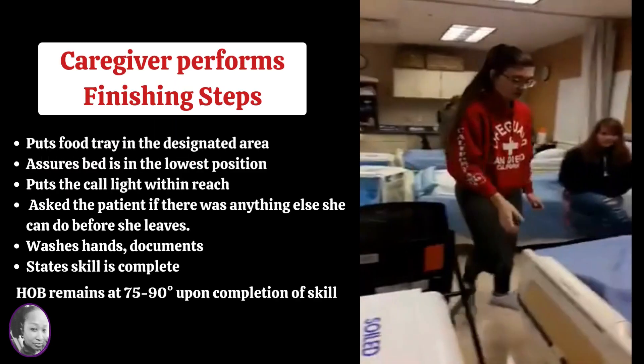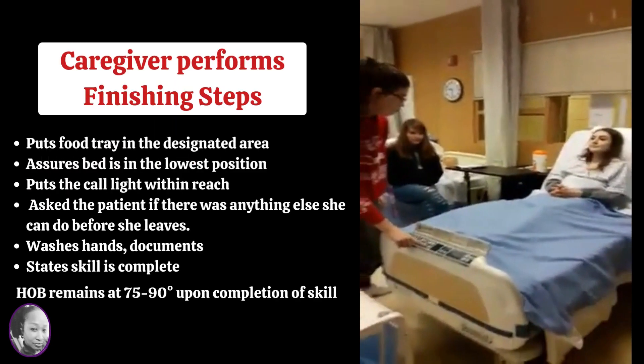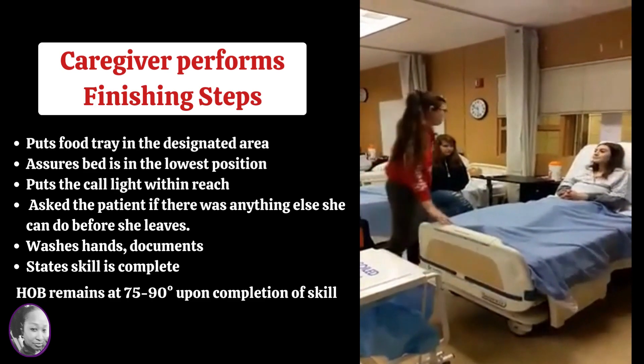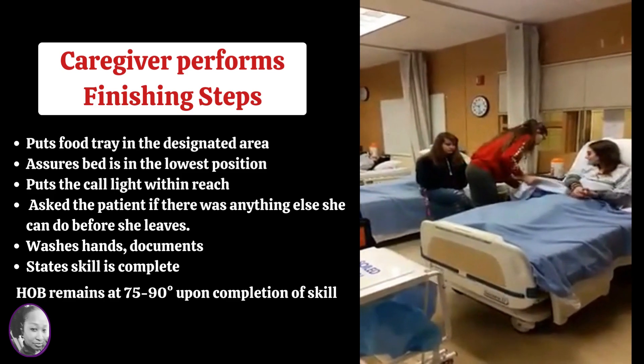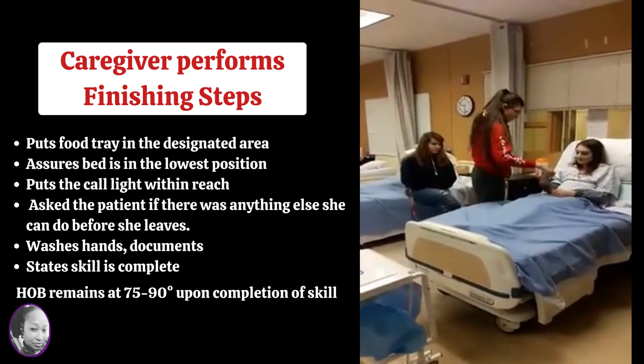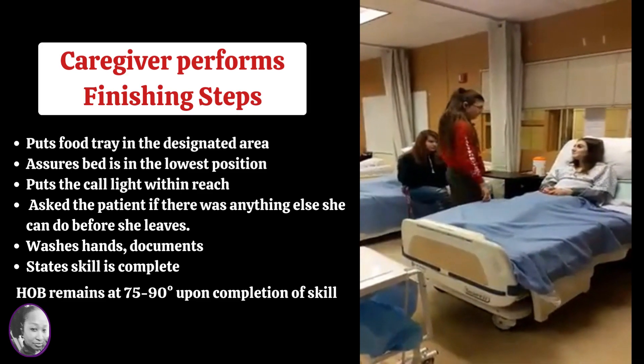So here she's doing her final steps. Just make sure that you run things through your head — make sure that you did all the steps in the skill and all of your final steps. Once you say 'skill is complete,' you can't go back and fix anything. So make sure you fix everything before you say 'skill is complete.'